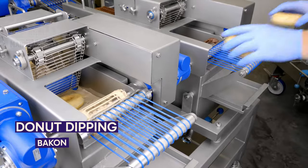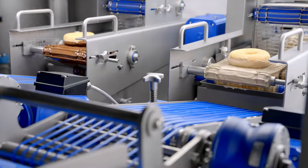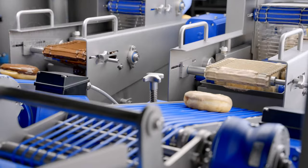Dipping delectable doughnuts — try saying that five times in a row. That's what this machine does all day. Well, it doesn't say anything, but you get what I mean.